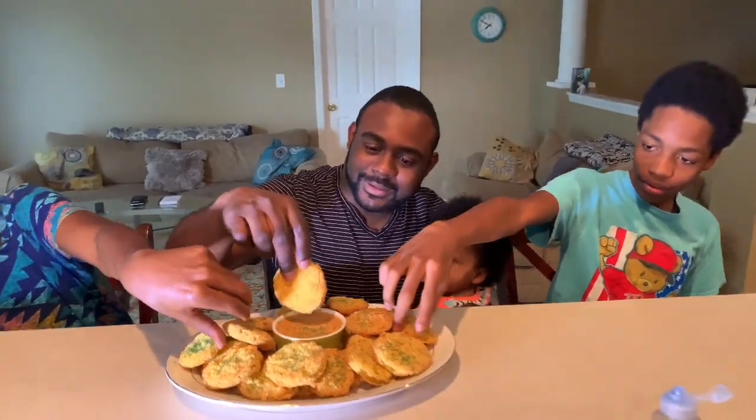Tasting. Wow. This is much better than I expected. Husband, do you approve? Greatly. Son, do you approve? This is amazing. Judah, do you approve? Yes, ma'am.